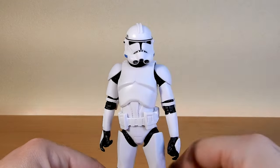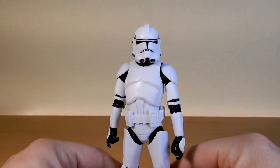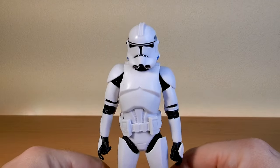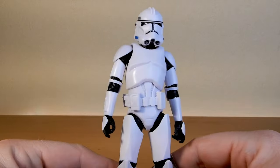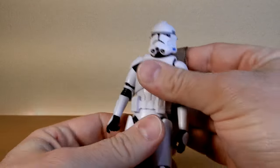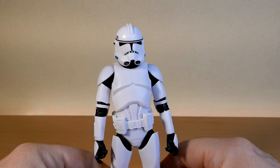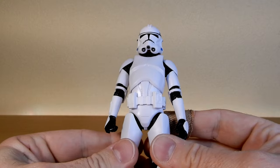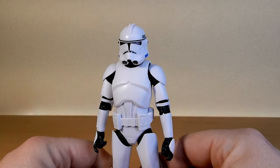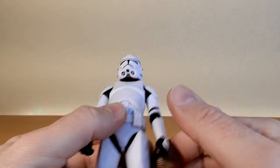I hope they get a lot of use out of this sculpt, particularly with some plain Phase 2 clones. This is a figure you could release a lot and people will continue buying, much like Stormtroopers. We'd love to army build — it's not a cheap way to do it with Black Series, but if we could all get a couple each, we'd be pretty happy. Some people could spend that extra money and build up a little squad of 12 or something.